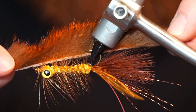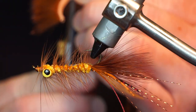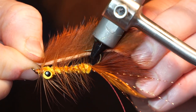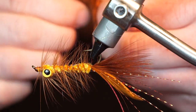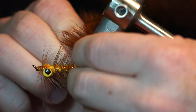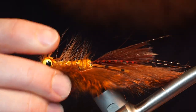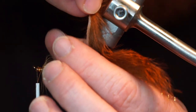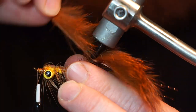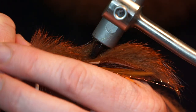Now measure out and cut a rabbit strip to extend about as long as the marabou tail. Then measure where the hide will rest on the hook, and puncture the hide with your hook point. Stroke all the hackle fibers downward, lay the rabbit zonker on top of them, pull the end of the zonker tight, and then tie it in just in front of the dumbbell eyes.